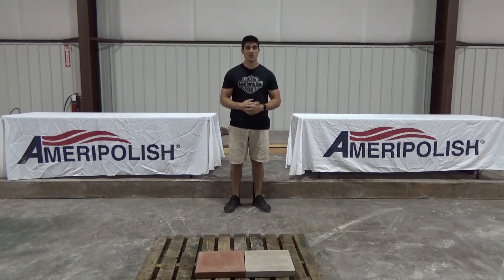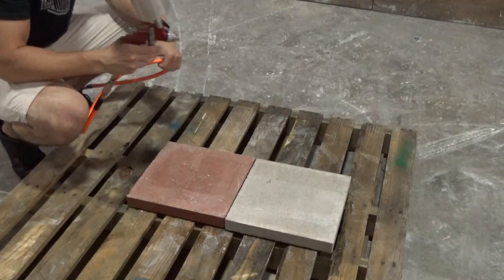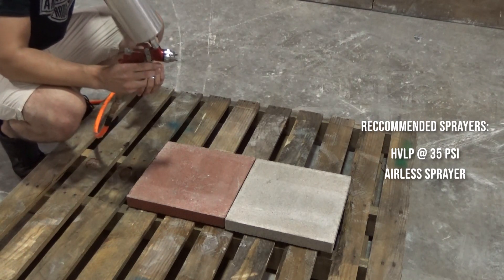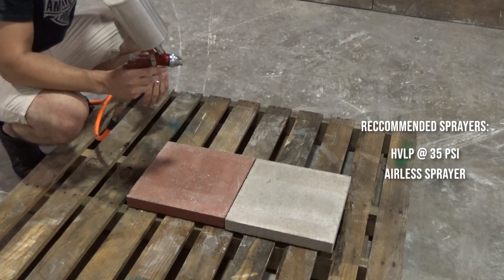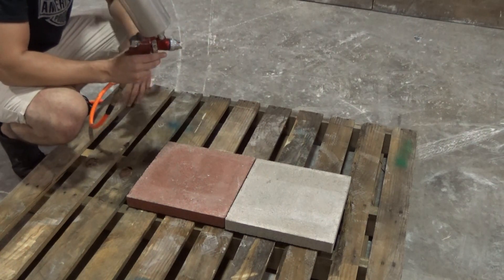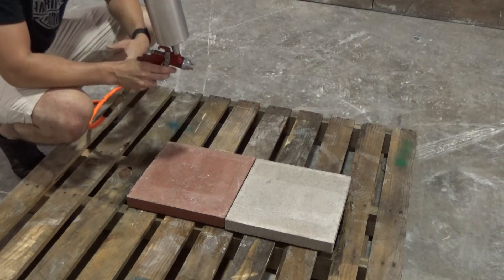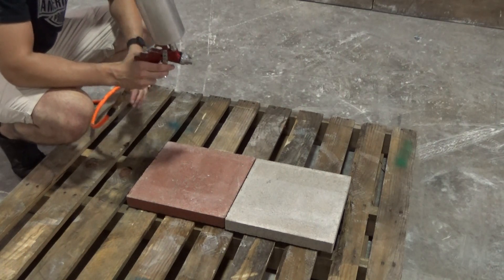As always, if you have any questions feel free to reach out. I always use an HVLP sprayer for this. I know an airless sprayer works as well, but you want to atomize the product fairly well and allow it to spread evenly. So just some type of sprayer that's not a handheld pump-up sprayer and you should be fine.